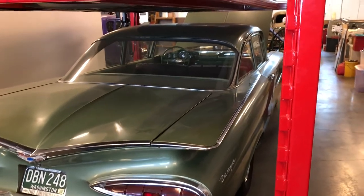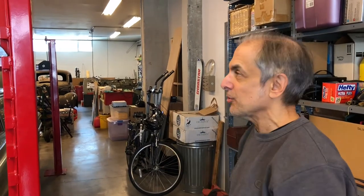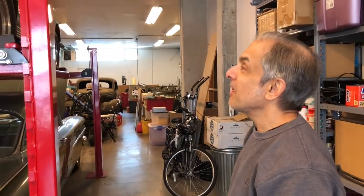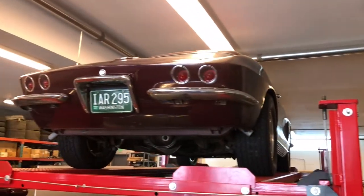Right now I'm rebuilding the carburetor on it because modern-day gas with ethanol in it just eats all the carburetors out. How about the Vette up there? I know you were looking for that for a long time. Yeah — that's a '62 Vette. I finally got one.